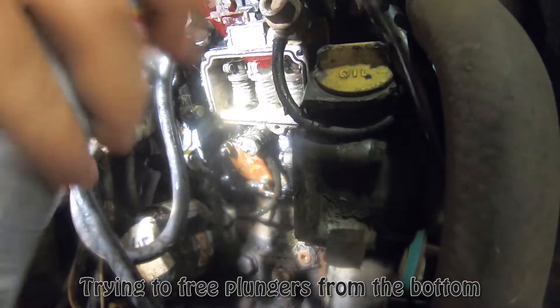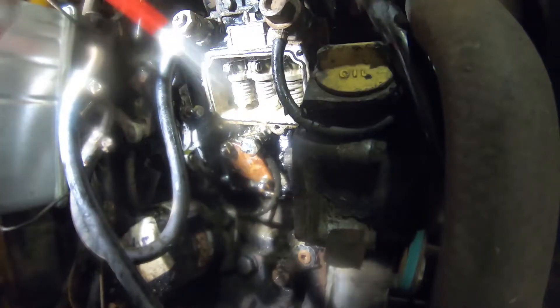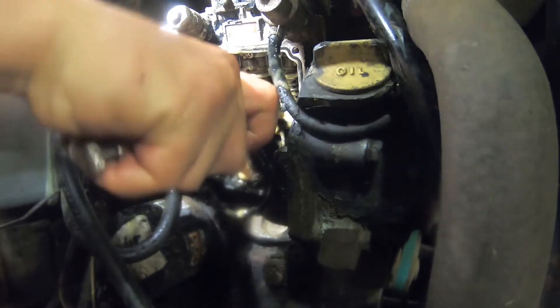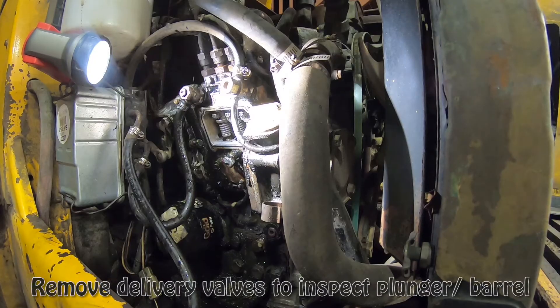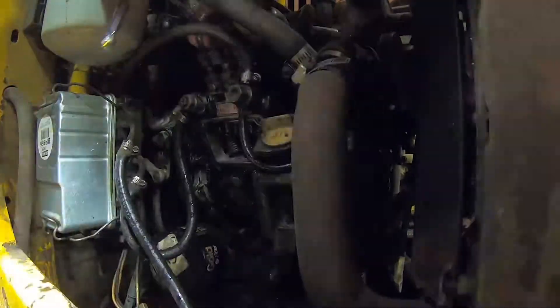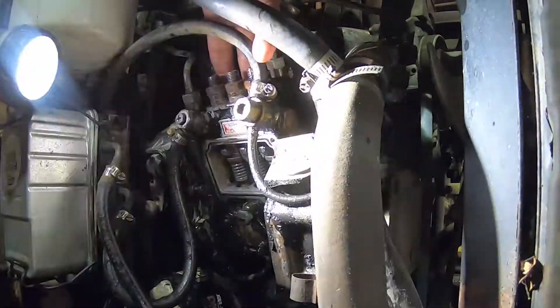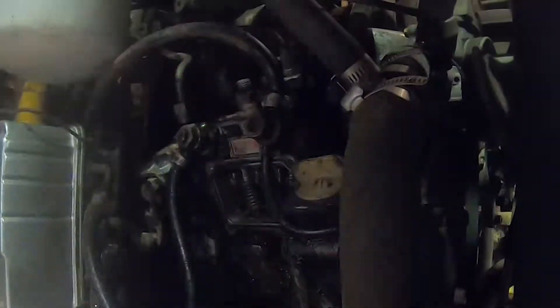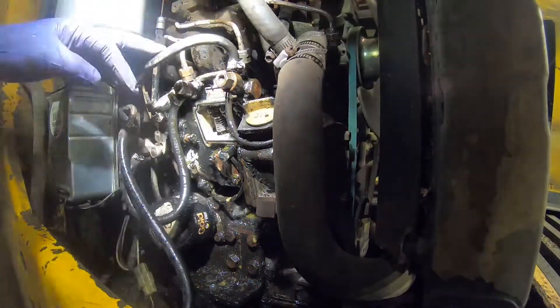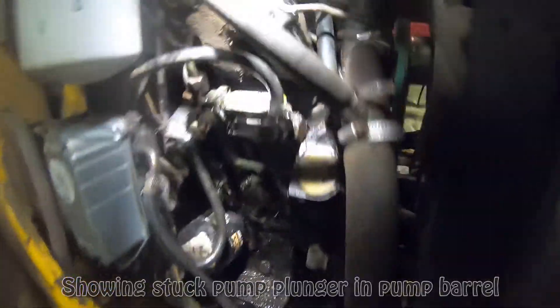There's a lot of gunk in there, I might need to let it sit overnight. All right, let me just clean the top of this a little bit. Just want to show the camera here.